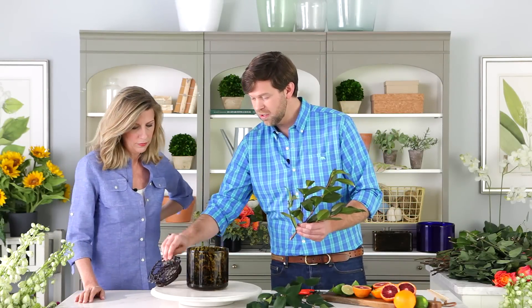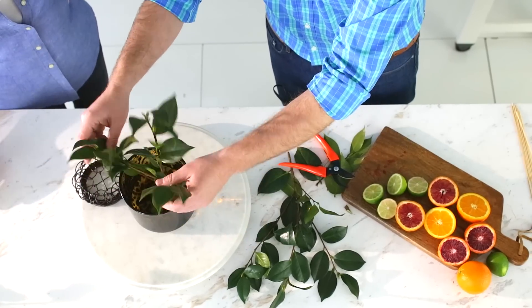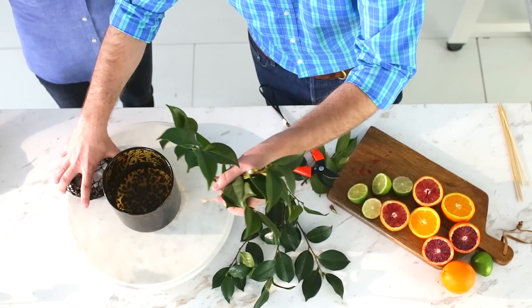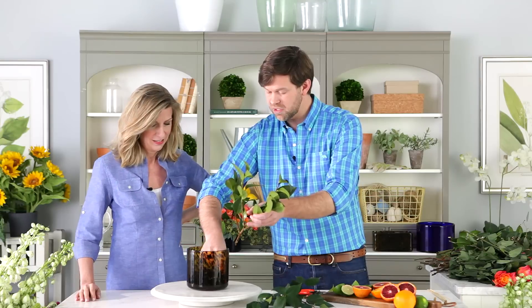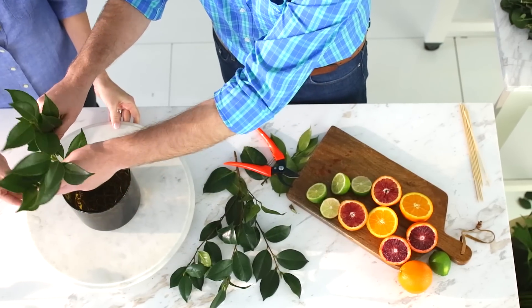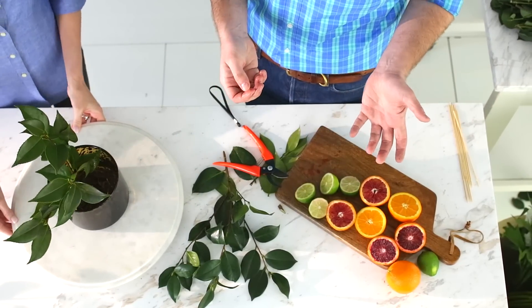Without the frog, if you plop this stem in — we're plopping, we're flopping — it's just not staying. But let's throw a frog in there. What the frog does is give a little bit of foundation and support. So by having the frog in like that, if I want this arranged right here on the side of the vase — look — it stays there.